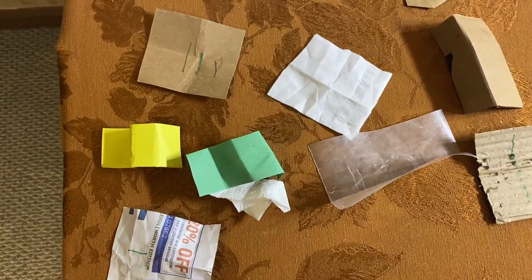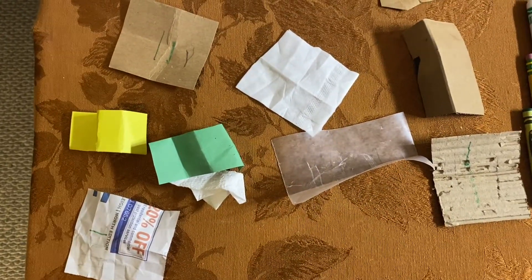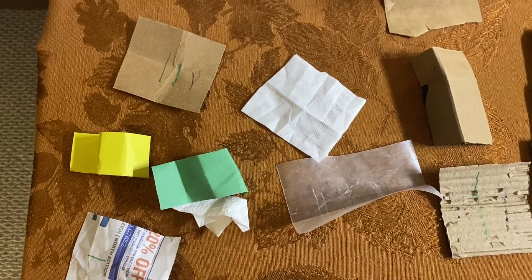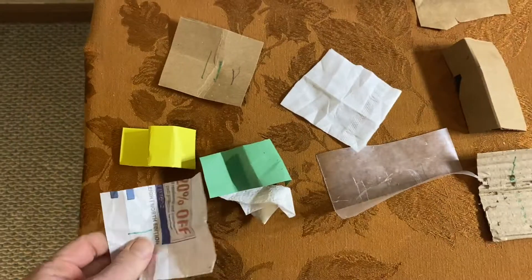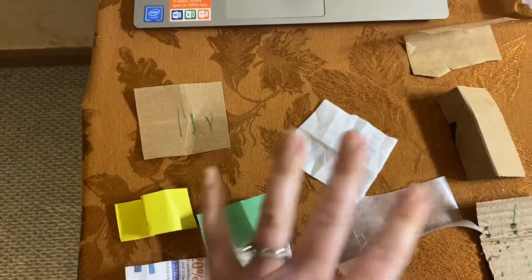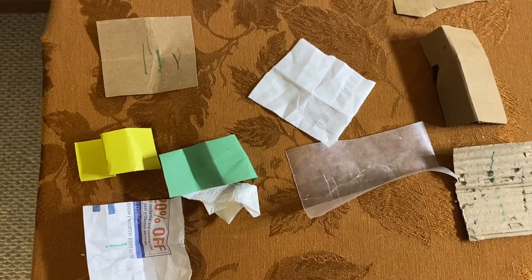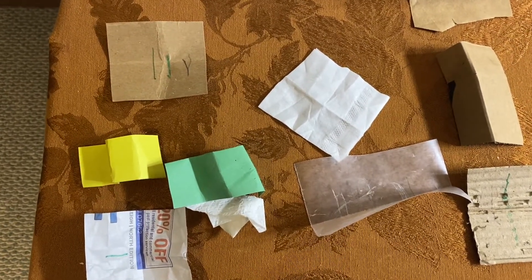Let's talk about some of the things we learned. Why do you think someone might want to fold a paper? What could you make with folded paper? Now we're going to sort again — maybe you can put them in a row from easiest to fold to hardest to fold, or put them into groups: easy, a little less easy, and very hard to fold.